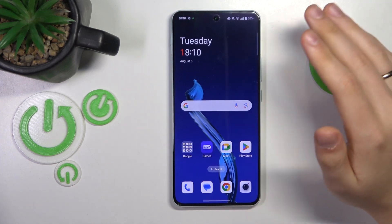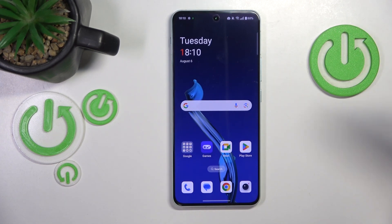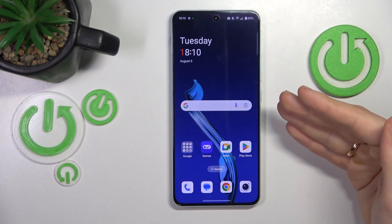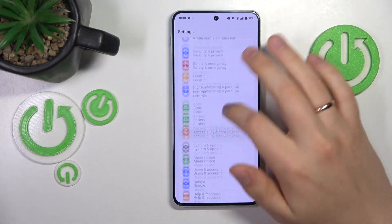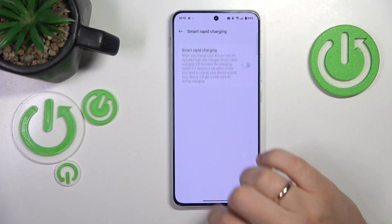If you are experiencing overheating problems, you would probably prefer to not experience them and would be ready to sacrifice charging speed for overheating prevention. The easiest way to do that is to launch Settings, then enter the Battery category, go into Smart Rapid Charging, and switch it off.